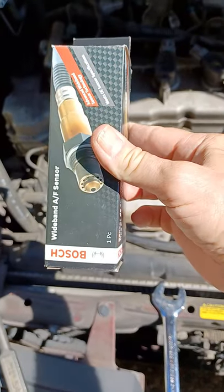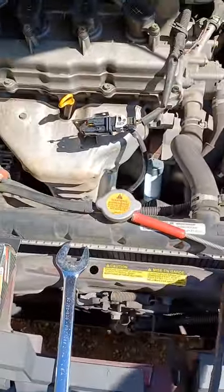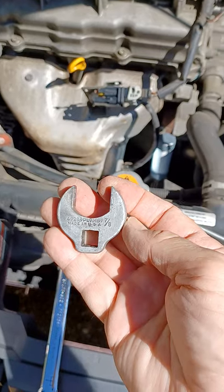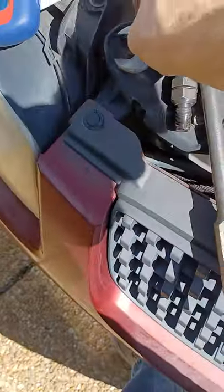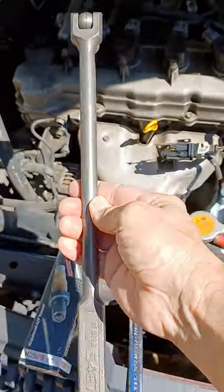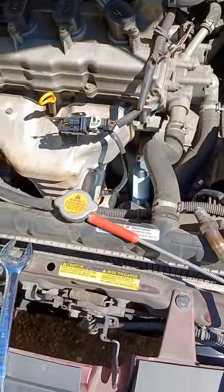So what do you need? First, you need a new oxygen sensor. While you're at the parts store, pick up the tool you'll use to replace it — they will lend you the tool. A 7/8 inch crow's foot or a 22 millimeter crow's foot will work. You will also need a breaker bar, and the longer the better. You will need penetrating oil — any kind will do, just make sure you have some.